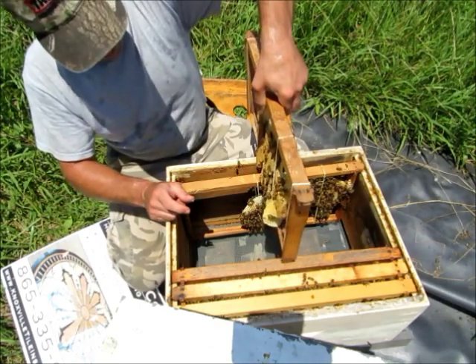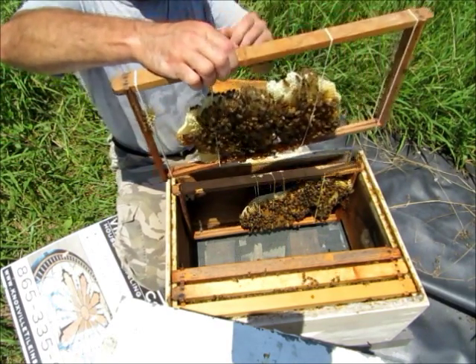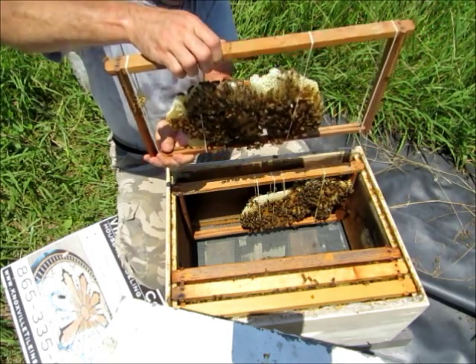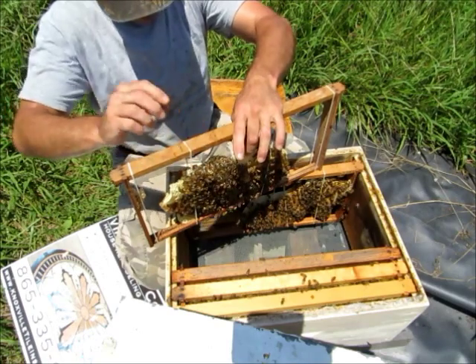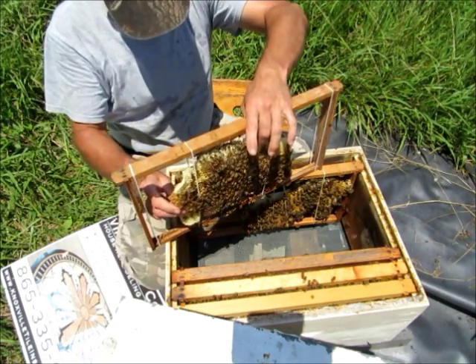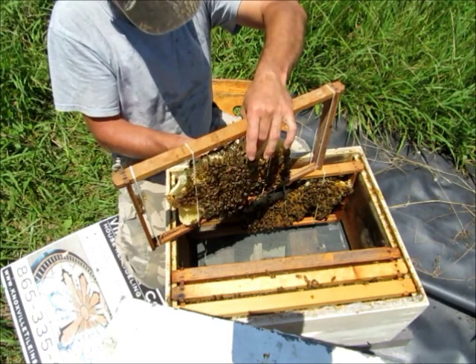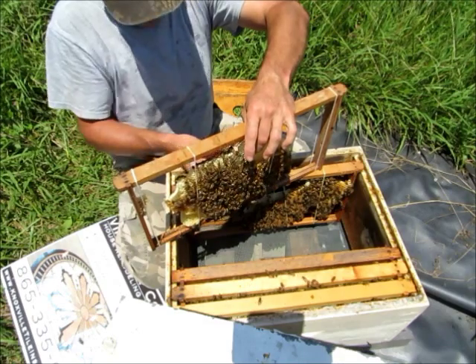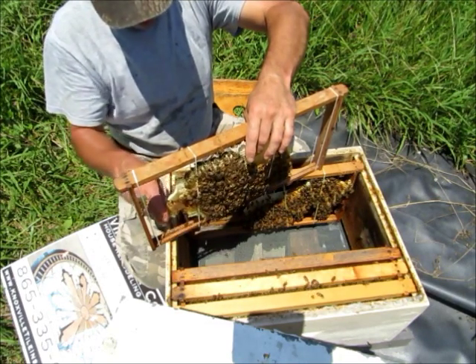Well, let's see — I need to get this comb sitting over the middle of this frame. It's so soft it just keeps falling down, squishing under its own weight. Let's just tear it off.